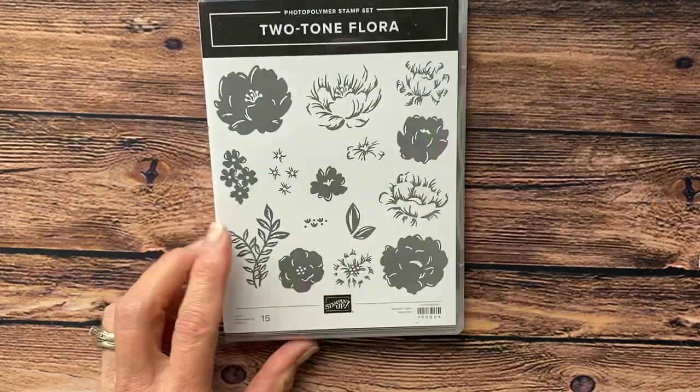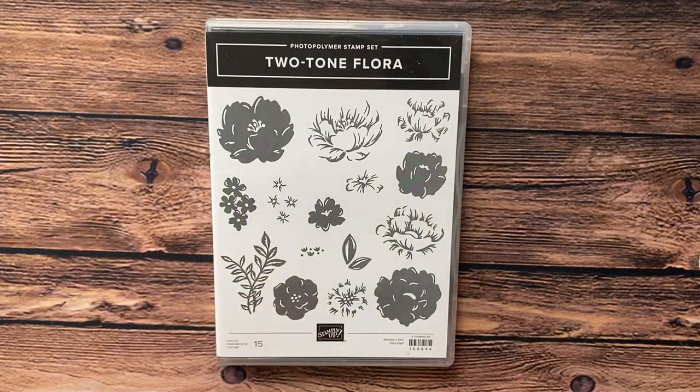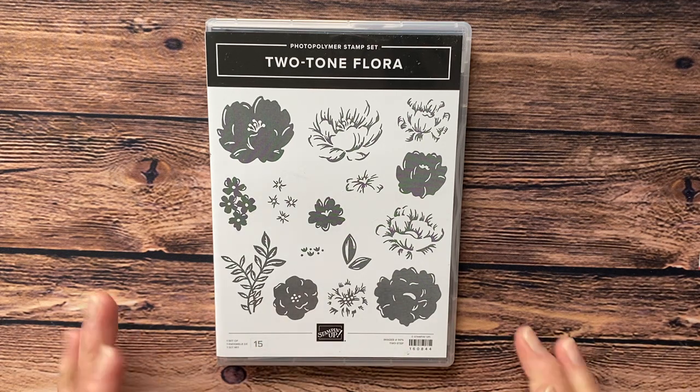Hello, my friends. My name is Debbie Reed. I'm an independent Stampin' Up! demonstrator here in Kingston, Idaho. Today I want to show you a card and several other cards at the end of the video that I have made with this Two-Tone Florist stamp set.